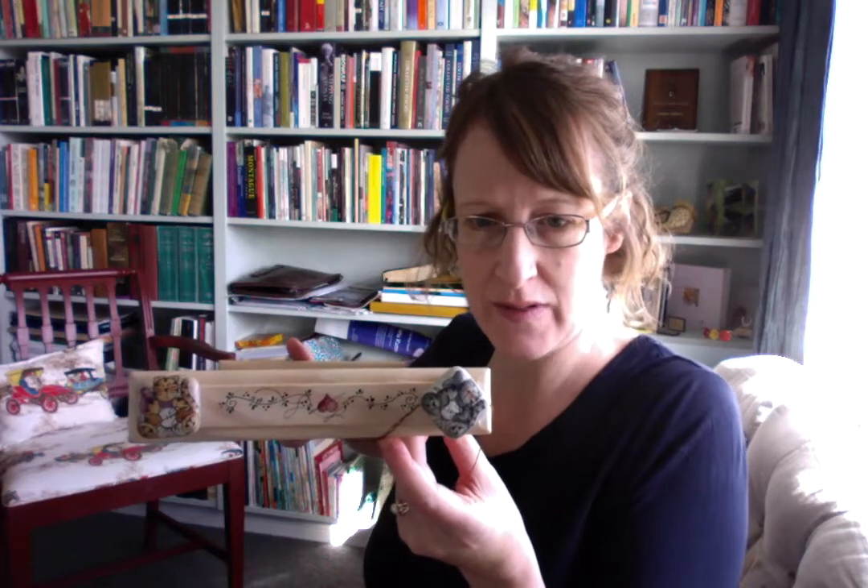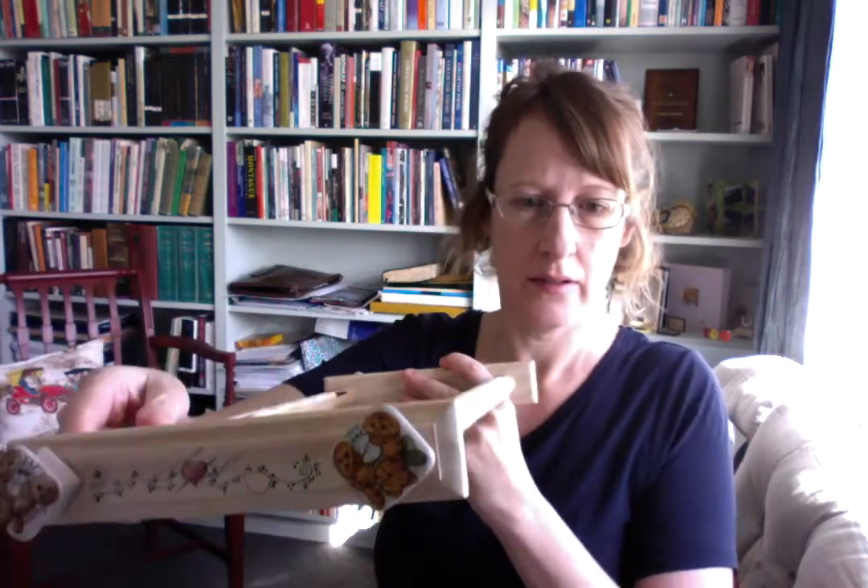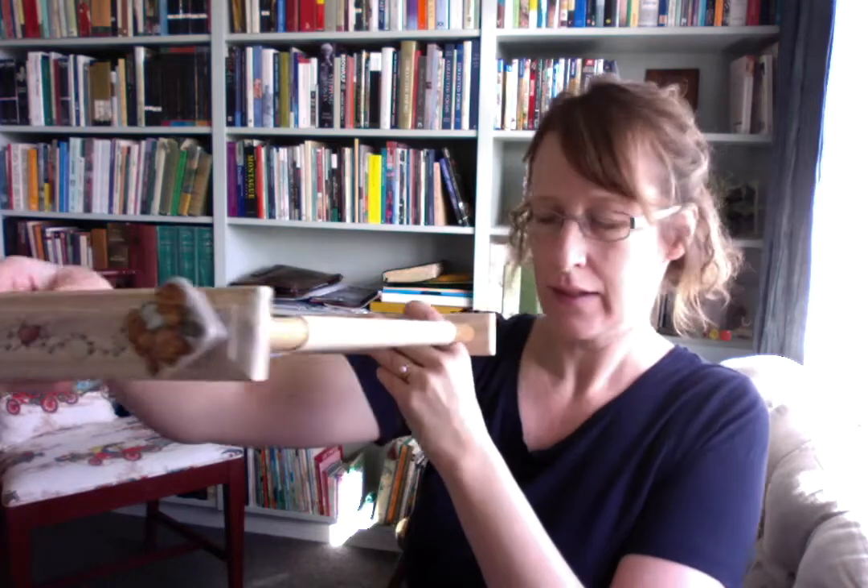Tracy hand paints everything you see — both the bars and the knobs — and these are the cat knobs. They're all four different. This is a little floss keep and it has lots of holes for different floss colors that you'll be using on any given project. You can see if you look closely, I've written the little symbols near the holes so I can keep track of which thread I'm using on a particular project. Then I just erase the little pencil mark.